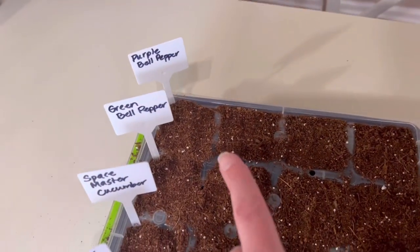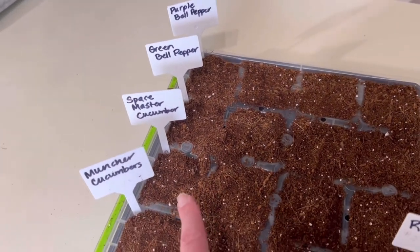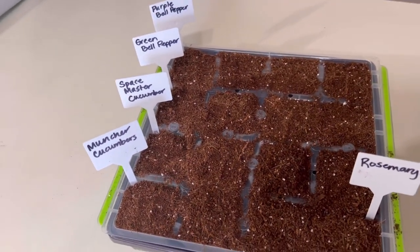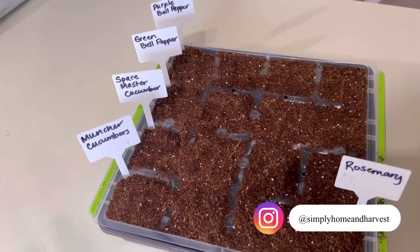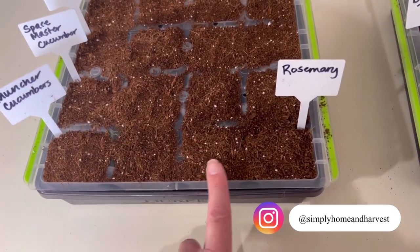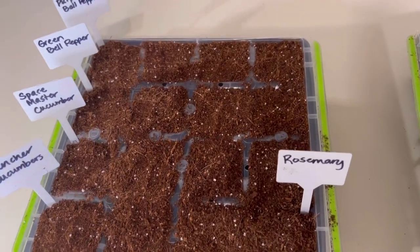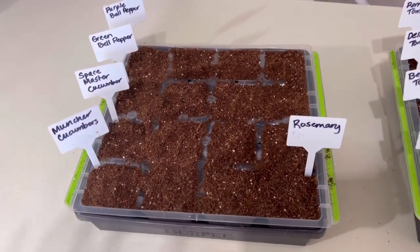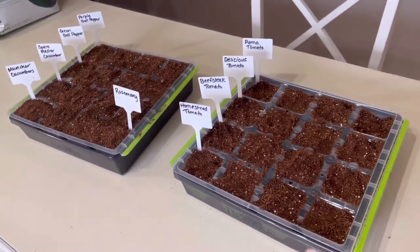Over here I did four purple bell peppers, four green bell peppers, four Space Master cucumbers, and two Muncher cucumbers — because we've got a lot of pickles already so I said I wasn't going to do as many cucumbers this year; they'll just be for eating and sharing. Then I did two rosemary because my rosemary always dies, so I thought I'd do a couple and see if we can get a good rosemary plant this year.